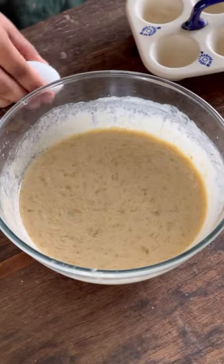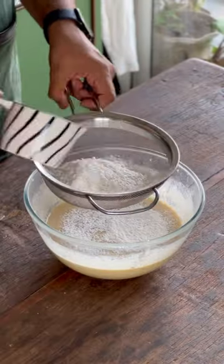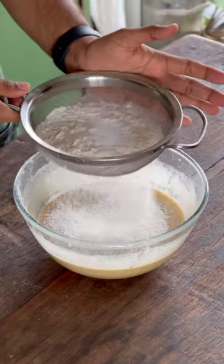Into this, we'll add in some vanilla extract as well. Give it another stir and then sift in your dry ingredients starting with all-purpose flour or maida, baking soda and salt.